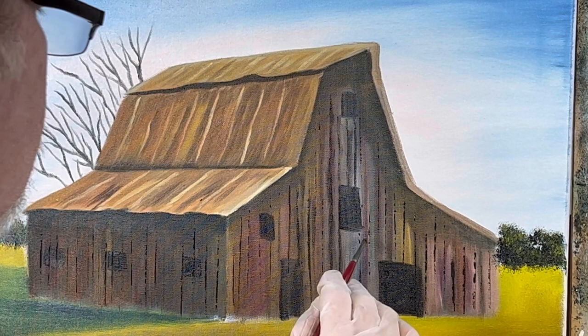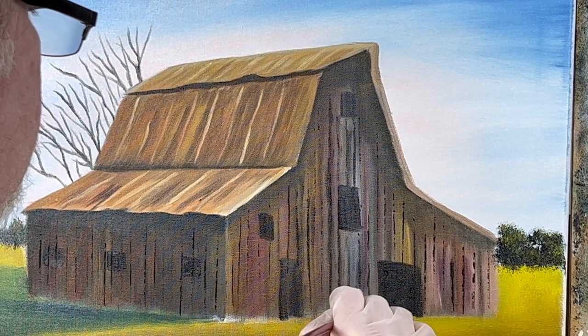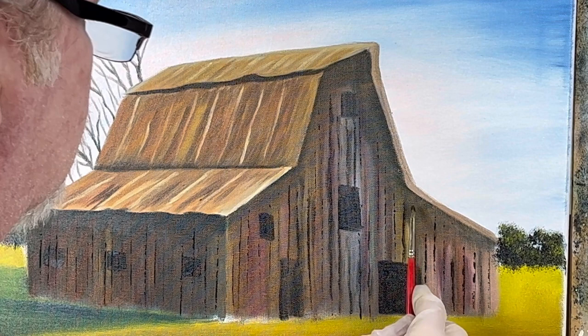I'm just barely touching this — just mixing so it actually looks a little better. There's not much pressure; I'm just flipping it like that. We'll go over this again and put colors in between these boards, but you've got to put the boards on — it just wouldn't look right to have a barn without boards.